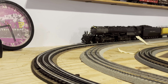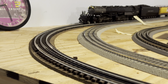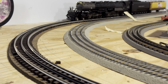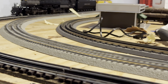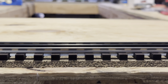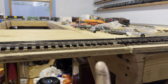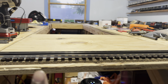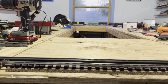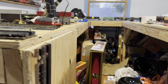Hey guys, just want to show you real quick that I got my cork roadbed down. Took a long time but I was able to get it together. Also fixed this — let me back up so y'all can see this lift-up section right here, so I don't have to keep going under and I don't have to take the track off anymore to go through the middle.